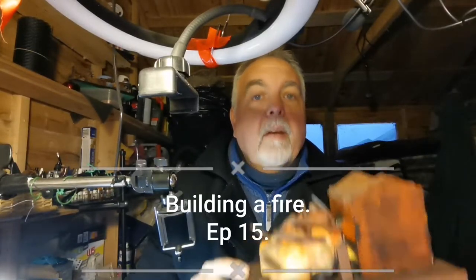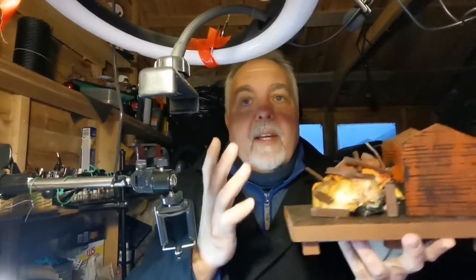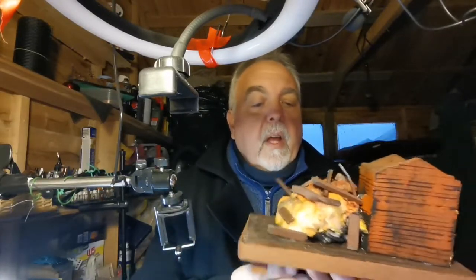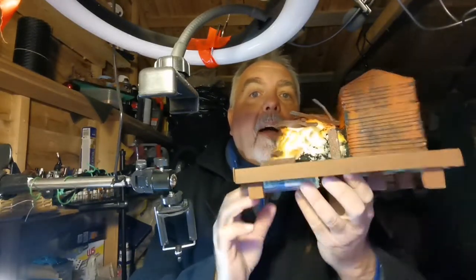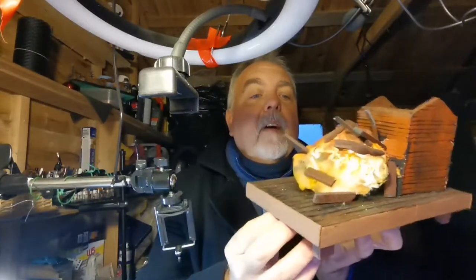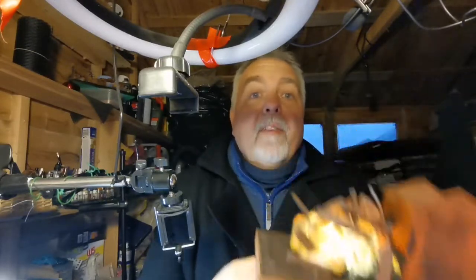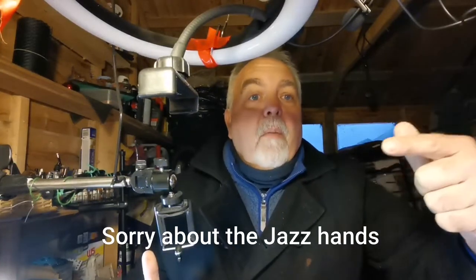I've always wanted to make an explosion effect, but everyone I've seen do one has used an air gun with a compressor. So I came up with my own idea — I even put a light on it. In this video I'll show you how to make one, even though nobody asked me to. On with the show!